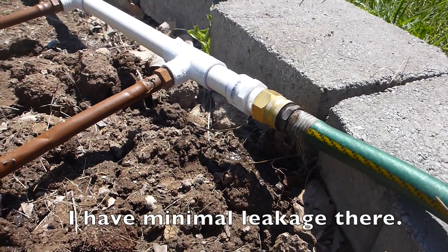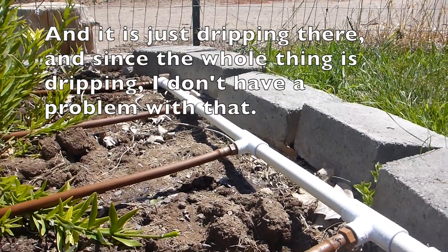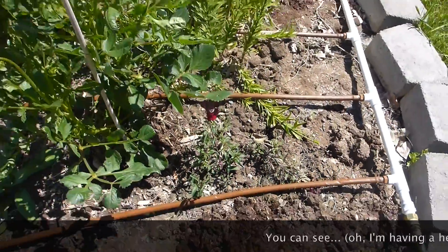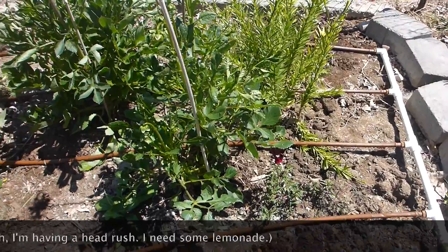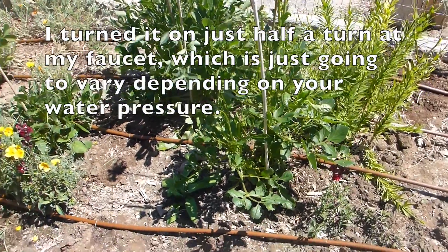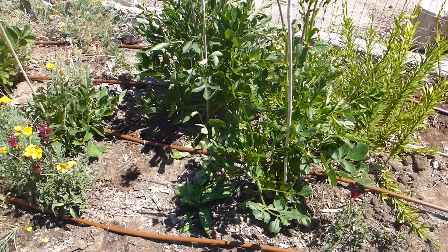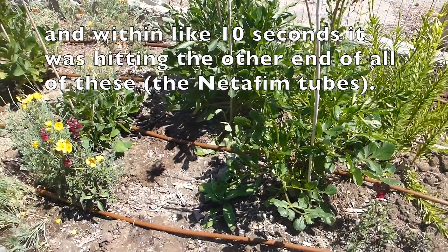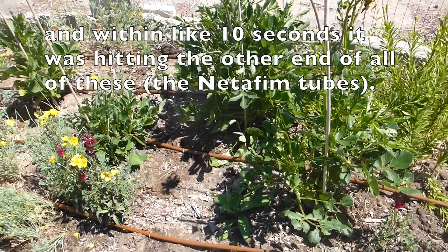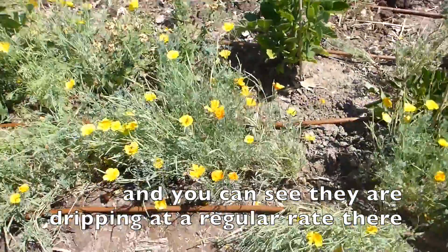Minimal leakage there. It's just dripping there and since the whole thing is dripping I don't have a problem with that. I turned it on just a half a turn at my faucet, which is going to vary depending on your water pressure, and within about 10 seconds it was hitting the other end of all of these, and you can see they're dripping at a regular rate.